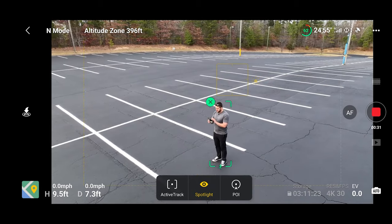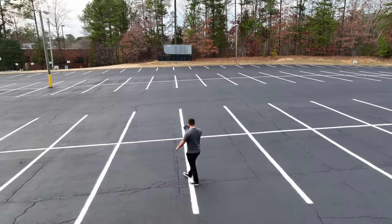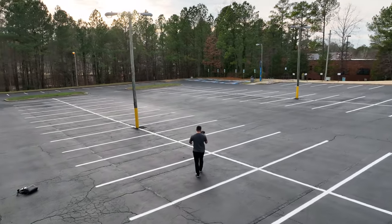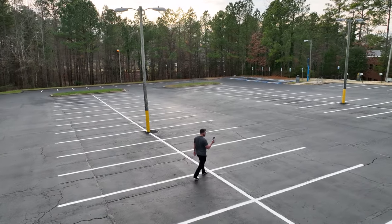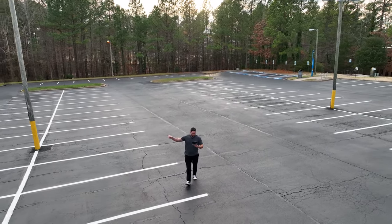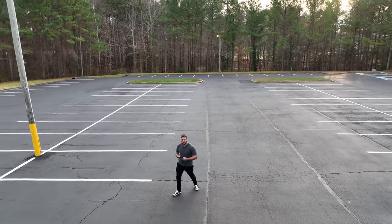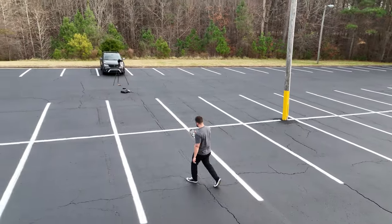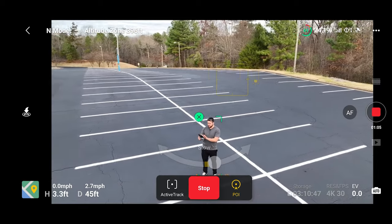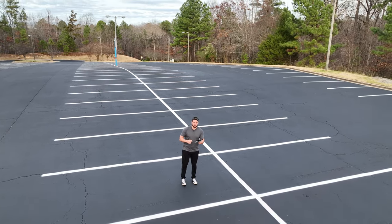We're going to hit stop. POI is pretty cool because it draws an orbit around you, so as you start walking it starts making its way around. Obstacle avoidance is turned on, so even though we have some light poles and stuff, it's going to be okay. We either stop using the icon here or we can hit the pause button, which also serves as the return to home button.